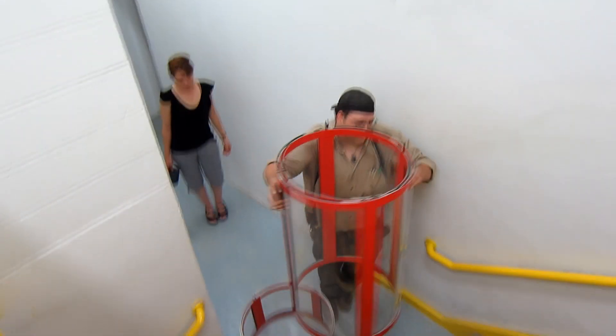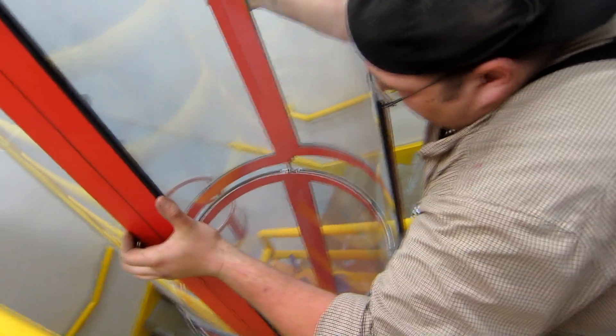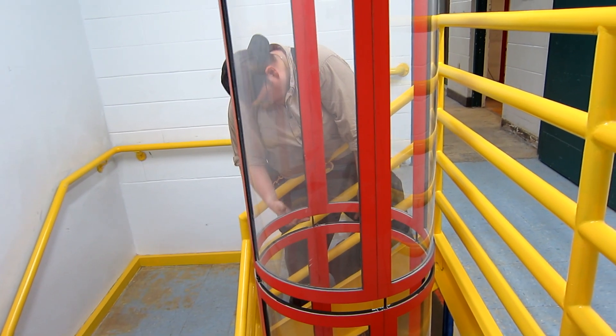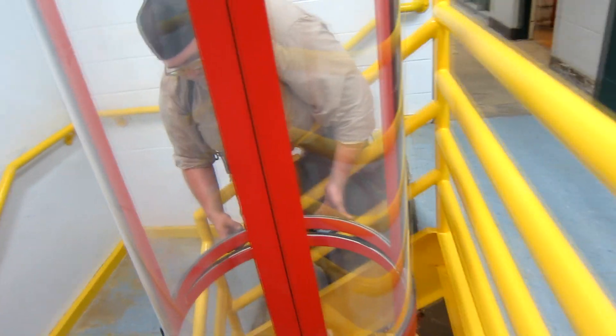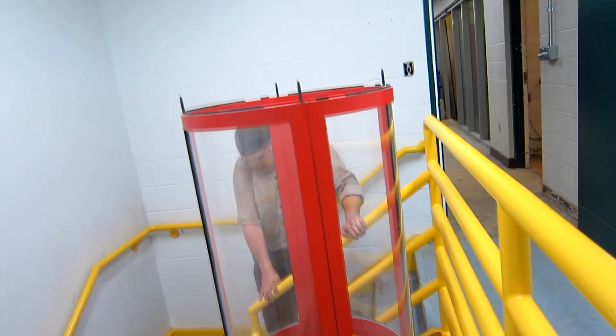Nice. Well done. Great job. Alright, there you go. Now, once this is a plane, do you want to help me? Why not? Go get it. You good? Happy day. Alright, now we've got to do a little top bit.